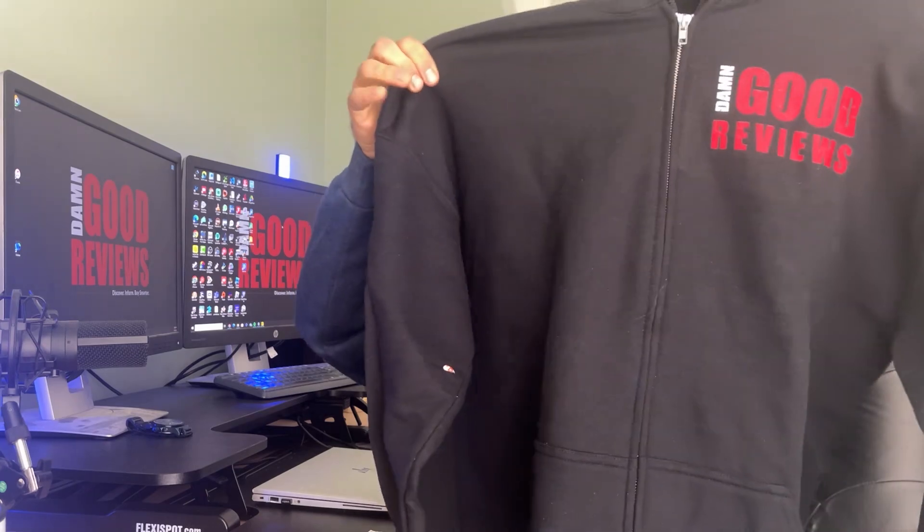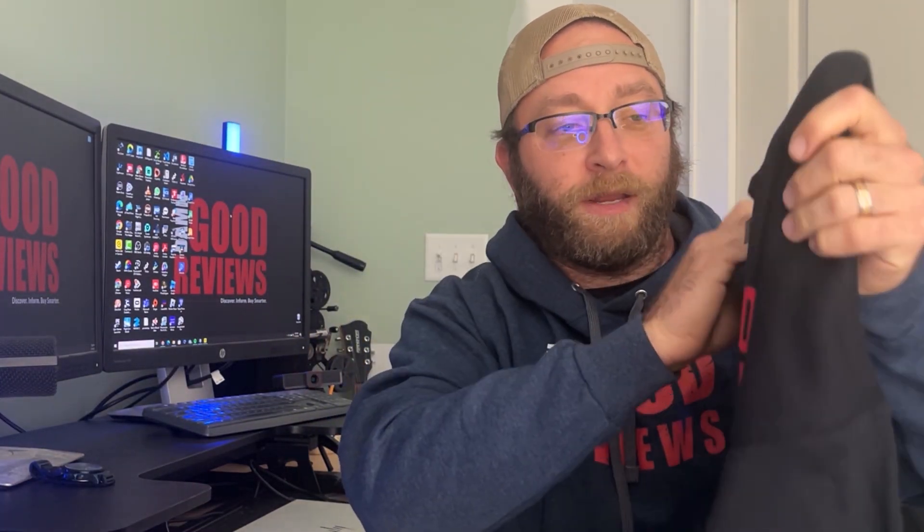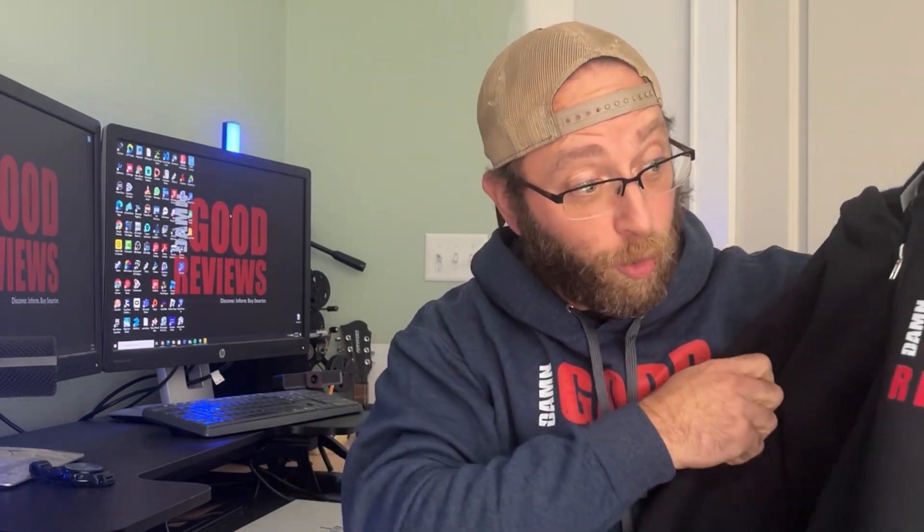We have a zip-up hoodie — always big with these, love these too. So this one I went with extra large so I could get it, if I got to put something else underneath it for the colder months, and it is a heavy blend, good quality. This is Gildan brand, so it's not some crazy brand that you don't know of for these different types of clothing. See the logo right there — got a zipper on it, the hoodie, pockets. I'm so excited about all this stuff.